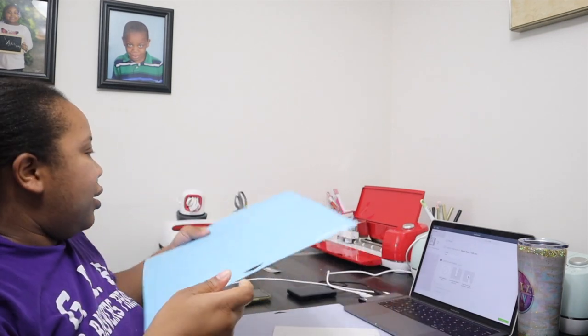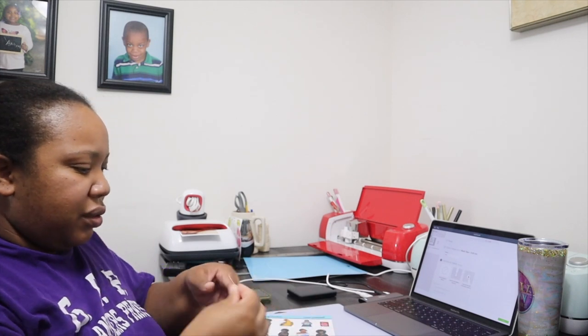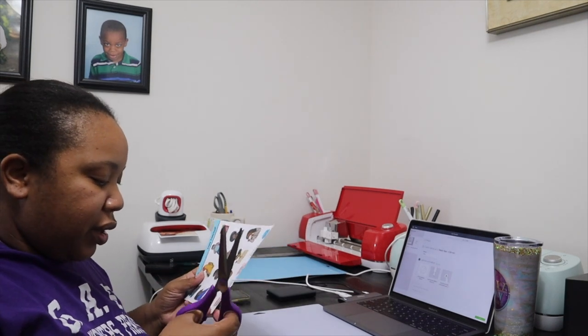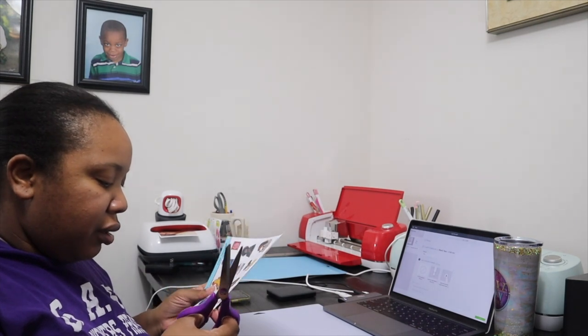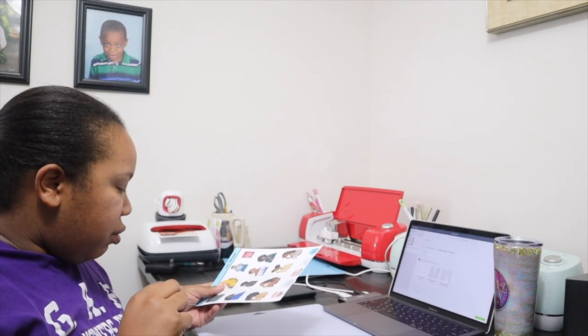I was out of town last week and just got back. I designed these stickers to be released, but I wanted to get home, print them, and take photos of everything. This printed really well. I don't really know what my full style of stickers is — I know I do make stickers to go into my planner. That is my style, but not everybody decorates their planner the way that I do.